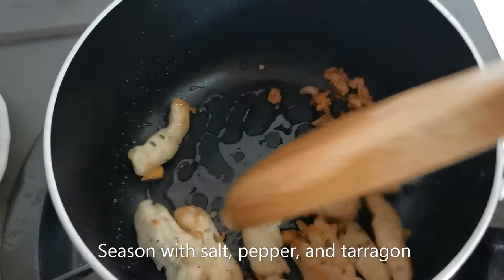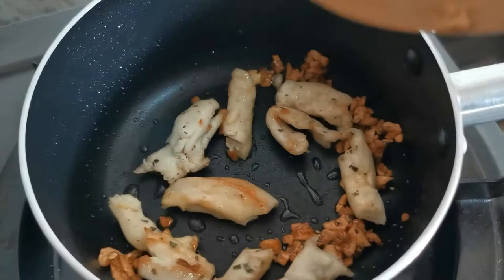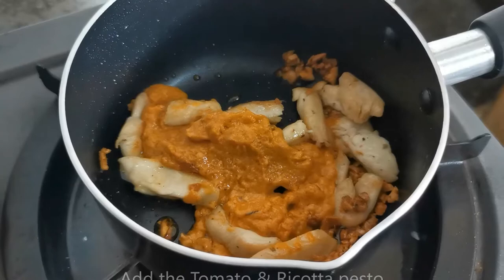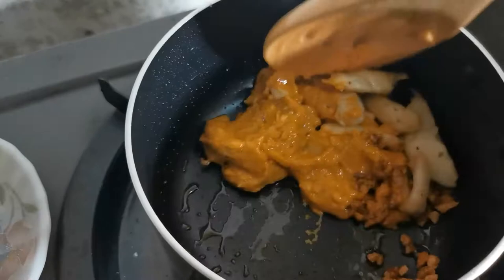So now I've seasoned my chicken with salt, pepper, and tarragon, and I've actually broken down each strip into smaller pieces. Now add your tomato ricotta pesto and mix it well.